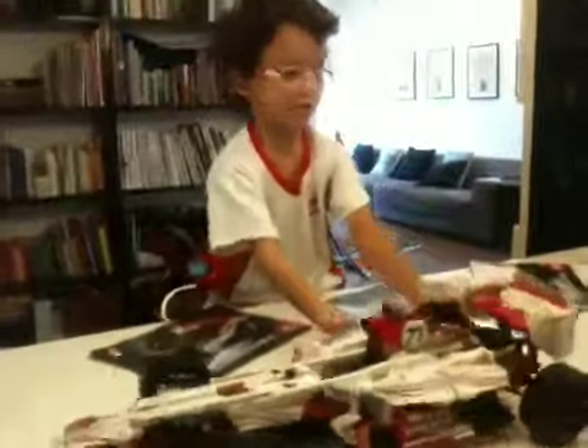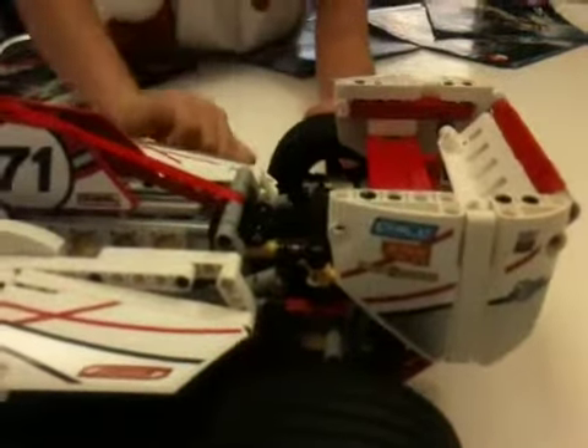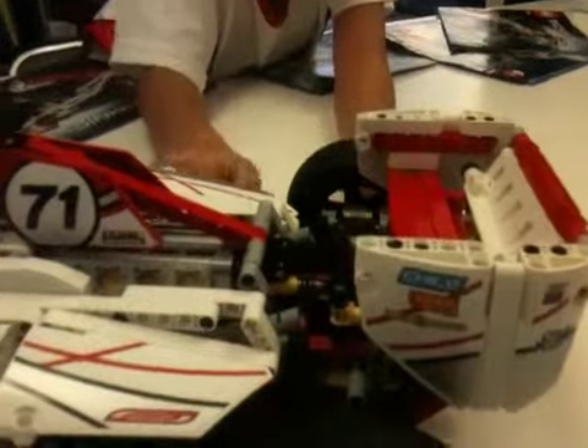If you look at the spoiler just here, I'll be turning this — the spoiler can go down and up. And if you look here, the suspension springs push down and move in. If you look at the pistons here from the top, when I roll this along they move in and out.